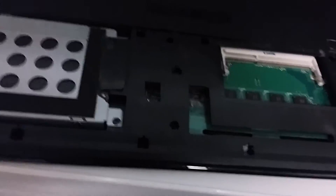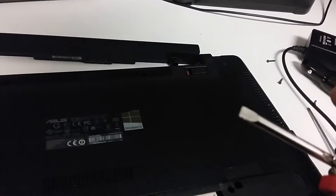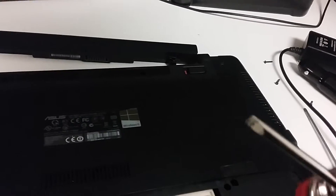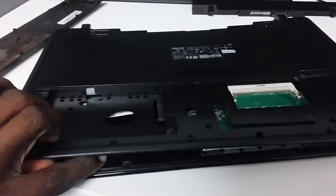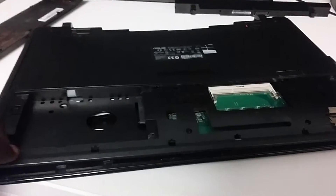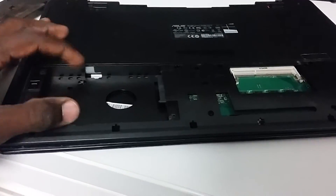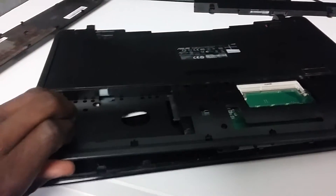After removing those screws, you have some clips to deal with. I'll be using a flat head — it's best to use something plastic so that you don't do damage to your laptop. Use the flat head to push out the clips. I also took out the hard drive that was over here. Now that the clips are off, use just a slight force to get this whole thing out.